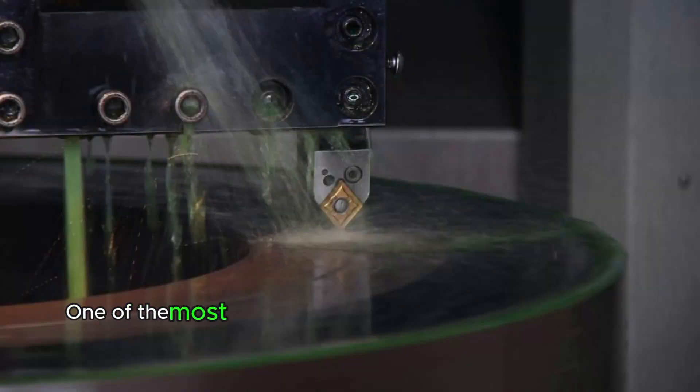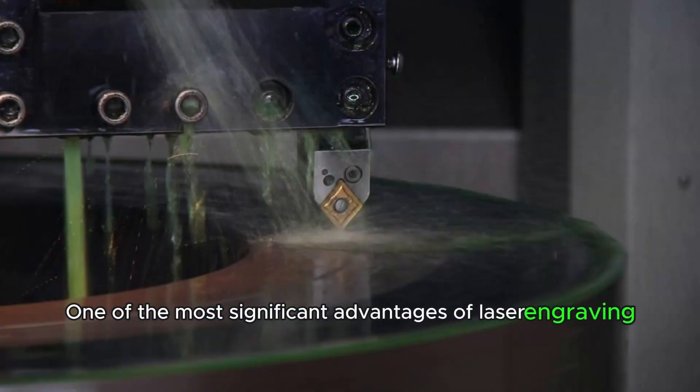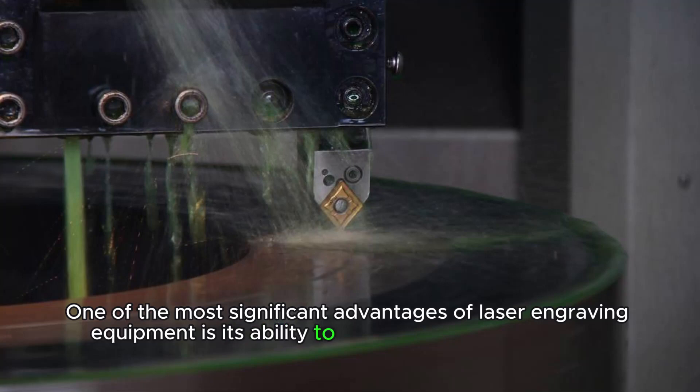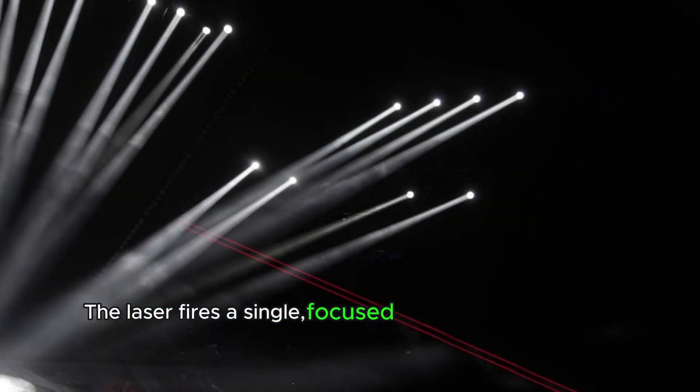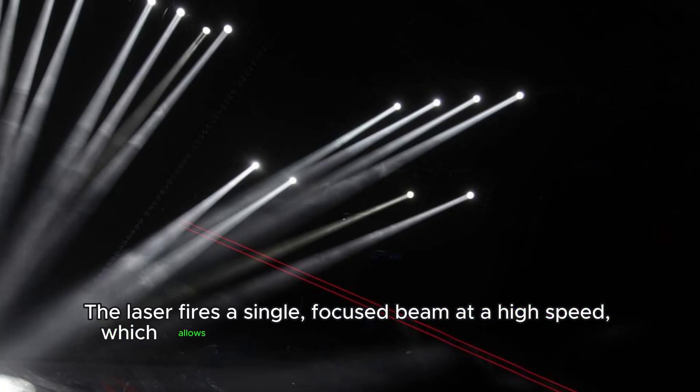One of the most significant advantages of laser engraving equipment is its ability to create ultra-sharp, detailed designs. The laser fires a single, focused beam at a high speed, which allows it to carve through even the toughest materials with ease.